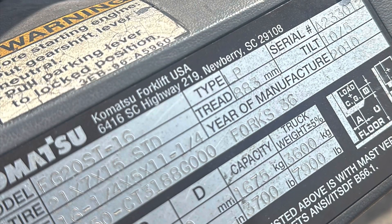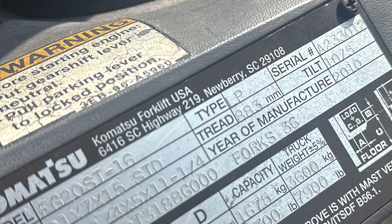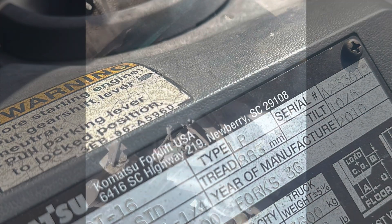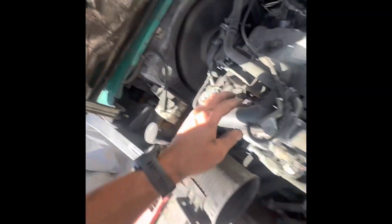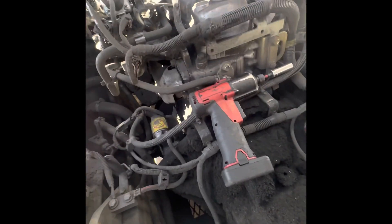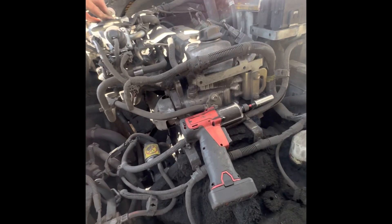What's going on everyone. Today I've got a Komatsu with the K21 Nissan engine, and it does not want to accelerate well. As you can see here, when I push the accelerator pedal all the way down to the floor, this is what it does — it barely wants to accelerate.